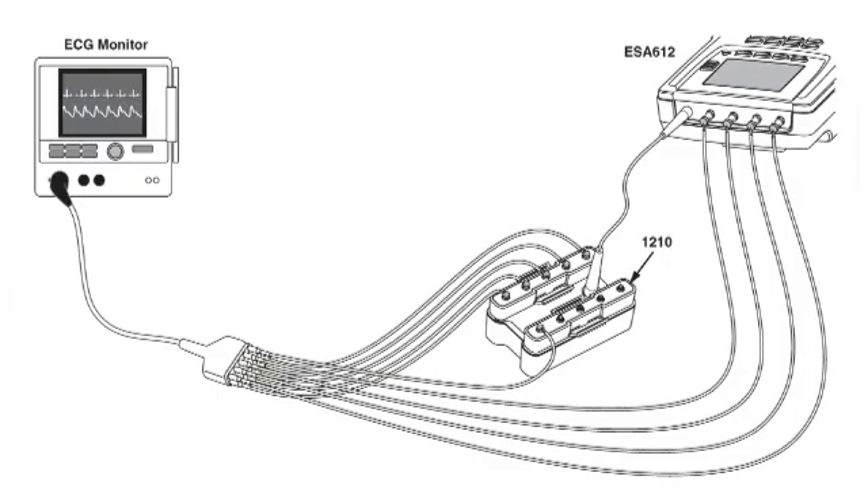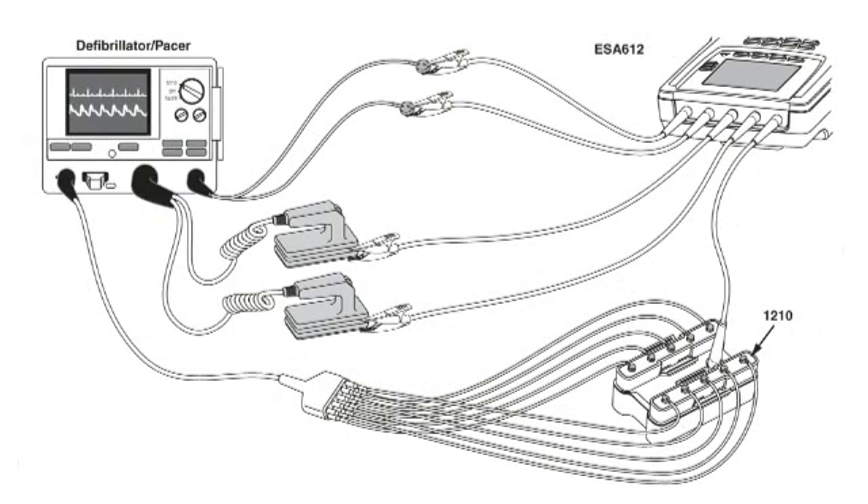Here we're performing leakage tests using the ESA-612 connected to an ECG monitor via the 1210 adapter box. This allows for the RA, LL, LA, and RL leads to be isolated from each other and from the remaining chest leads, which are shorted together. For IEC-62353 applications, you can test all 14 leads for leakage using the selection that ties all five analyzer jacks together.